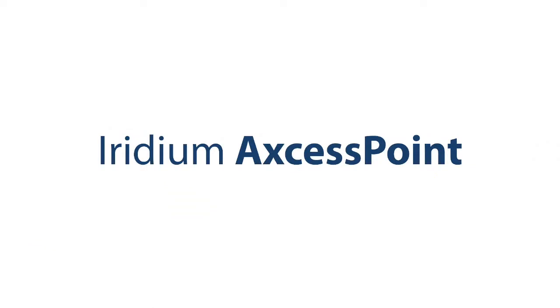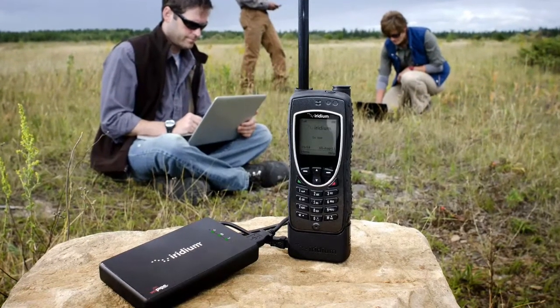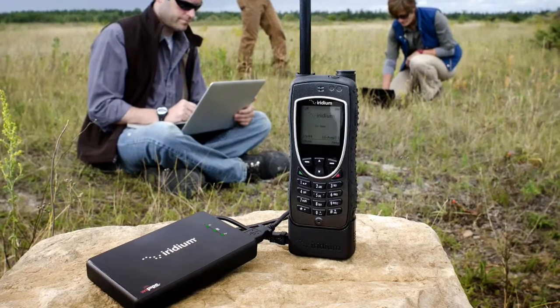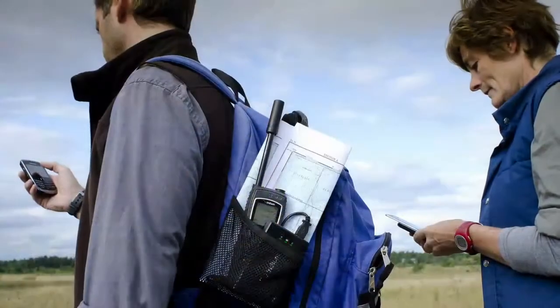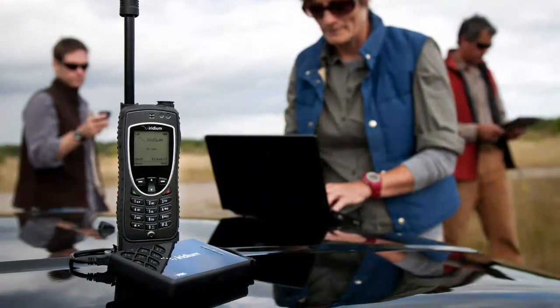The Iridium Access Point is changing the way people are able to communicate from anywhere on the surface of the planet. Combined with your Iridium Xtreme or Iridium 9555 satellite phone, Iridium Access Point allows you to create a Wi-Fi hotspot and establish an internet connection. Now you can keep in touch with your smartphone, tablet or laptop wherever you are in the world.